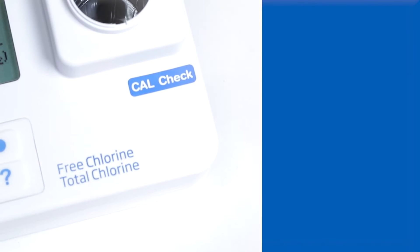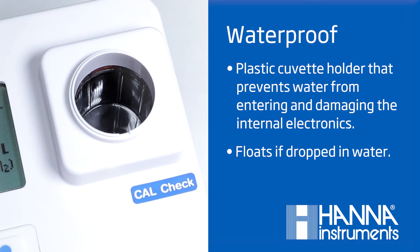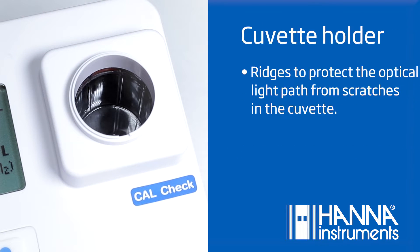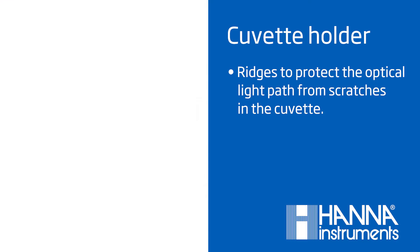This meter is completely waterproof due to the plastic cuvette holder that prevents any water from entering the meter and damaging the internal electronics. The cuvette holder is made with ridges in order to protect the optical light path from scratches from the cuvette that would otherwise interfere with the measurement.